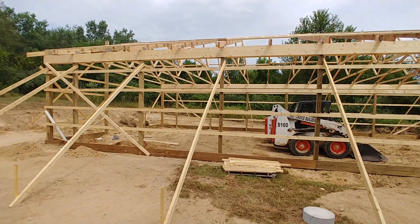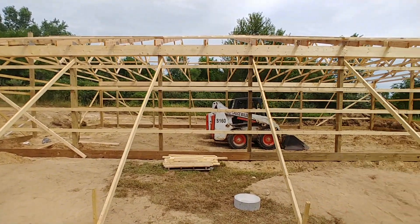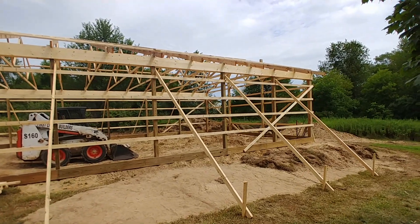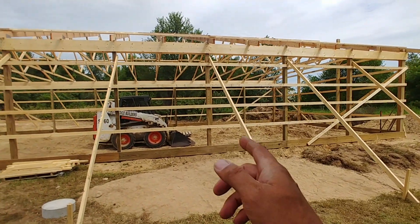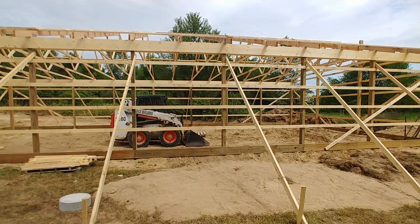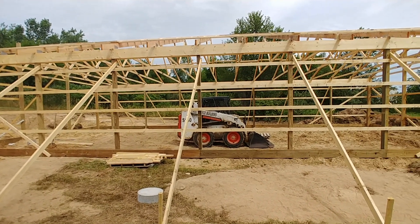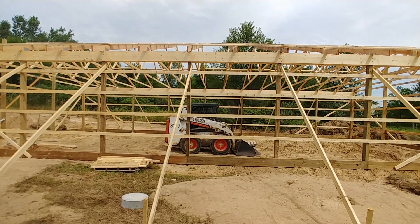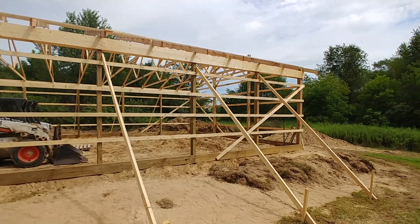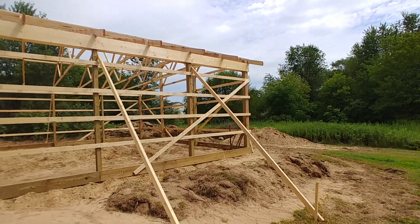That gives you a nice sturdy structure. I've had a lot of people asking about foundations and footings. With a pole barn structure, your foundation is the posts. That is part of the reason why they have to be sunk so deep in the ground and set in concrete. I've been getting questions about whether this can withstand bad weather, and yes, this can withstand high winds.